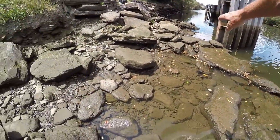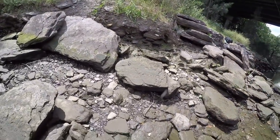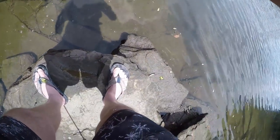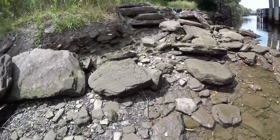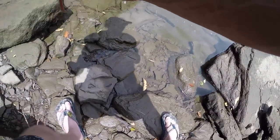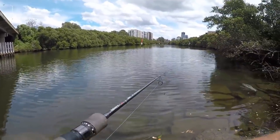I do like my flathead. Come here mate. There's your release — there he is. He's going to have to sneak all the way around. Why is he stuck under that rock? And he's gone — alright, that's a good sign. Tailor are here, flathead here.